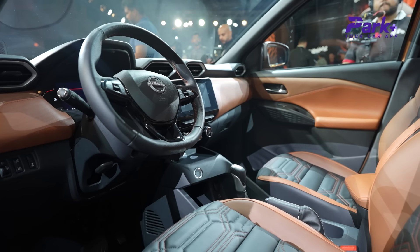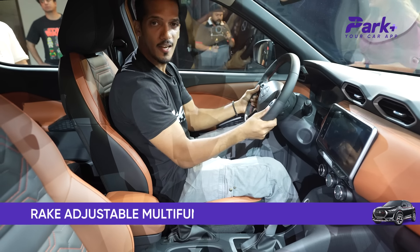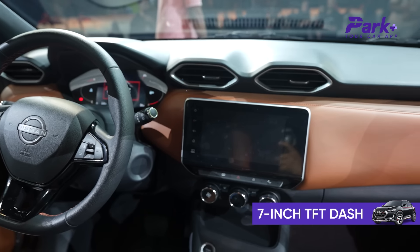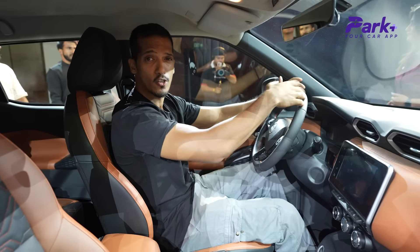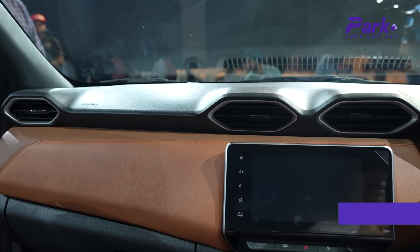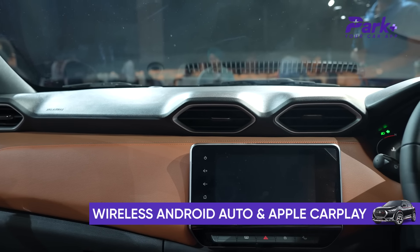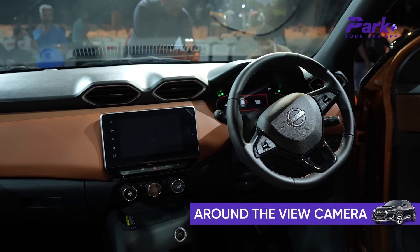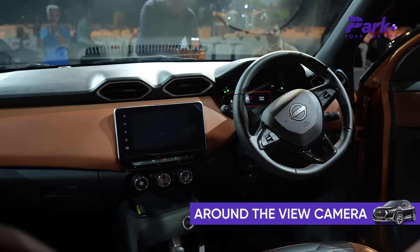Sitting in the new Nissan Magnite front row, you get a rake-adjustable steering wheel, which is good. You get a 7-inch TFT instrument cluster, and they have redesigned the entire interface. The infotainment system offers Android Auto and Apple CarPlay wireless connectivity, and there is a 360-degree view as well — Nissan's Around View camera.